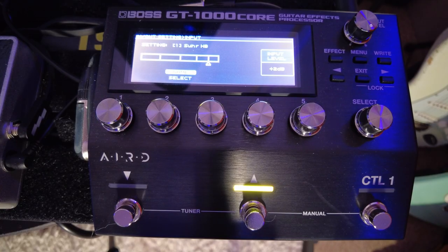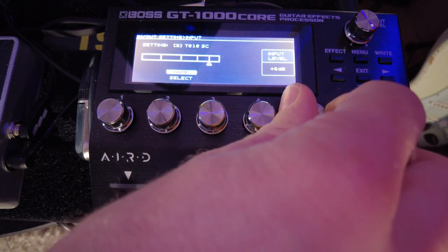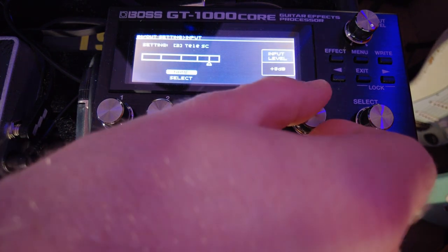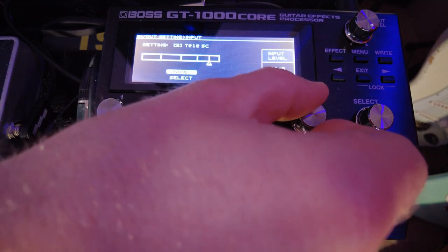Next let's set up the input sensitivity for the Tele. The Tele is going to have a lower output than the humbuckers. Let's change this so it says Tele Single Coils and let's strum the guitar. As you can see the output level of these pickups is a lot lower than the Sir with Humbuckers. So I'm going to turn this up a little bit more and let's bring it back one.